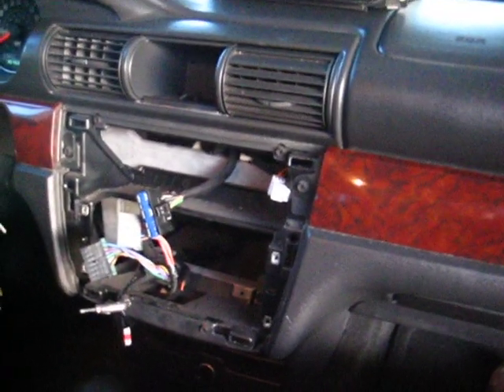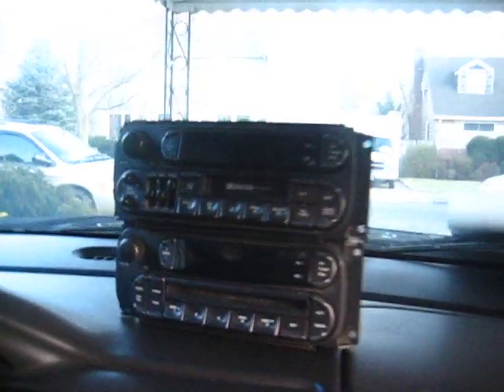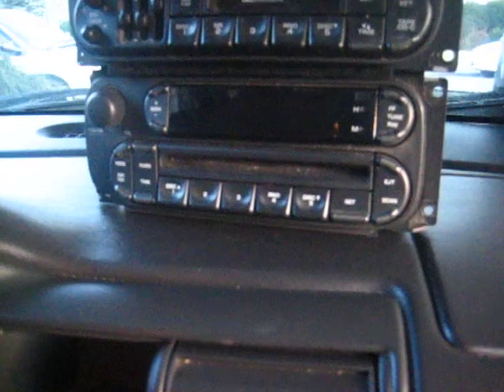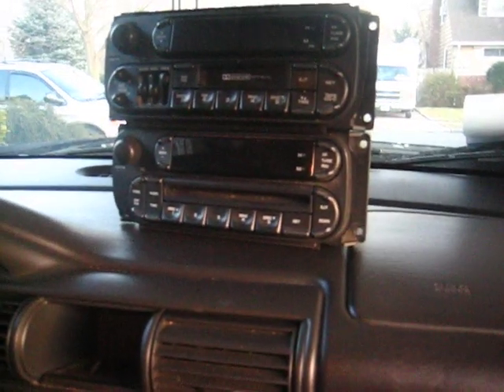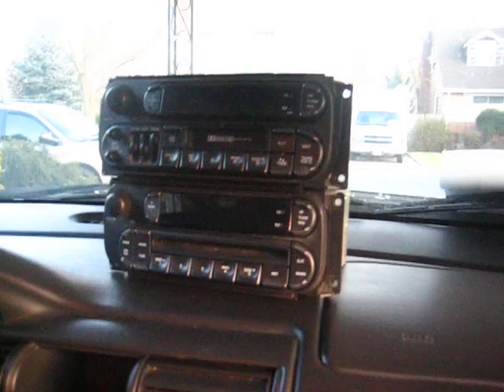I took the radio out — the old radio's on top, the new radio's on the bottom. Tape player — no more tape player — CD player, thank God. I was going to go spend like five bucks and get one of those dummy tapes that go in there so I could hook up my iPod or whatever, but I had this radio that a friend gave me, and it was from a 2006 something. I don't even know what it came out of.